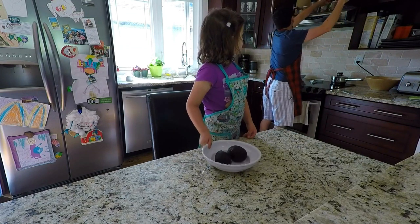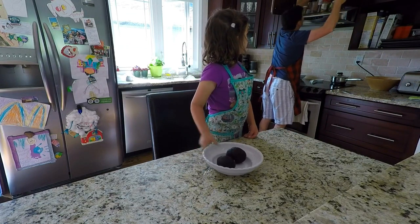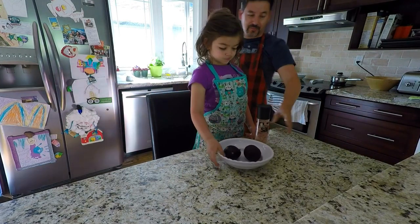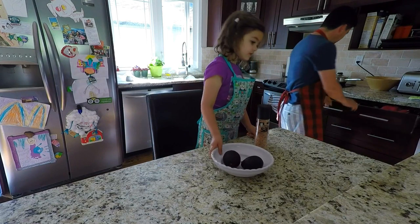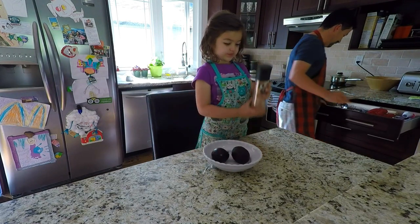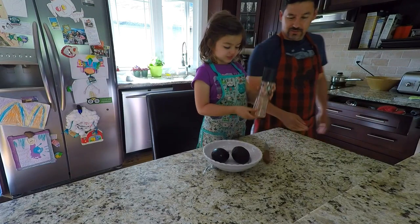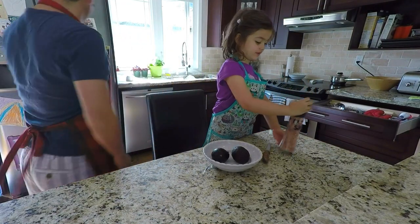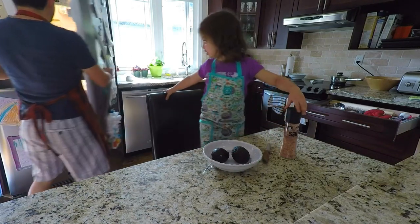We got avocados and we need salt. Here is some salt. What else do we need? We need a knife. Okay, we have a knife. Do we actually need salt? A little bit. We can put some lime juice — yes, we need lime juice.